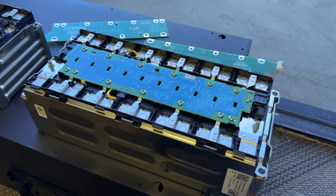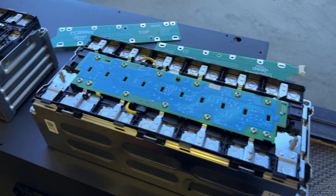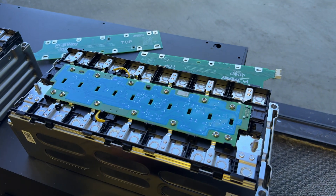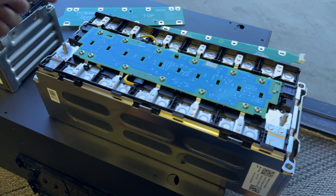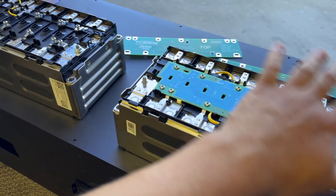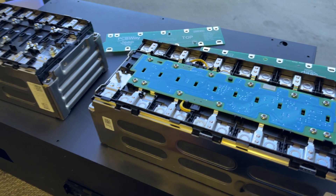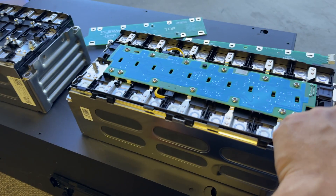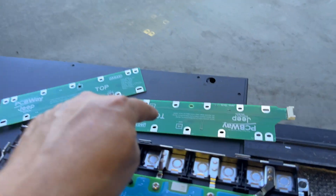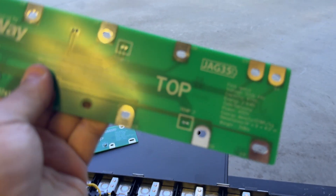Now you're able to flip the board around. This version has the connector on one side, but depending on your application you might want the connector on the other side — maybe you want to run all your cables through the center, or have the positive and negative facing a certain way. There are applications where you'd want the connector on either side, and now you can do that with the same board. You do have to get it with the connector either on the top or bottom side of the board.